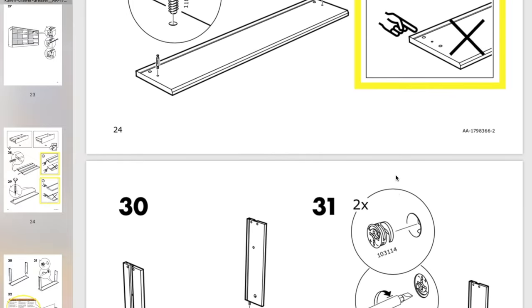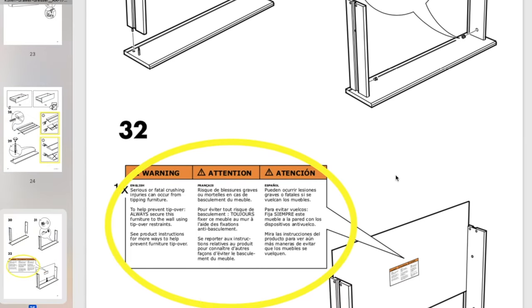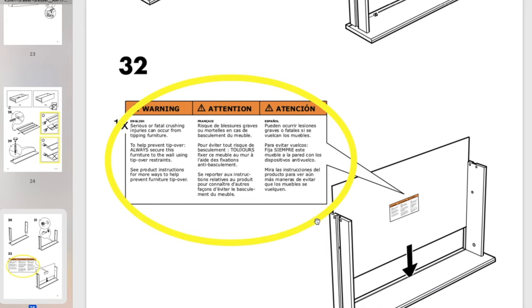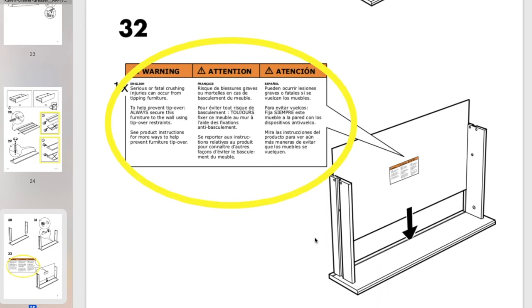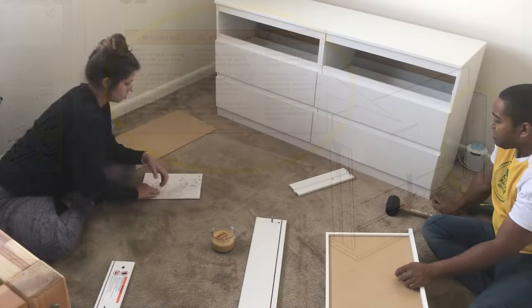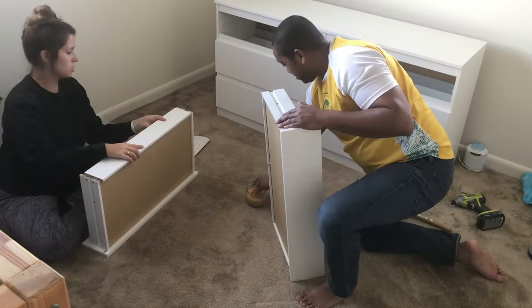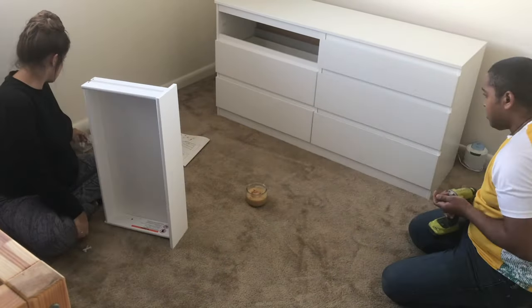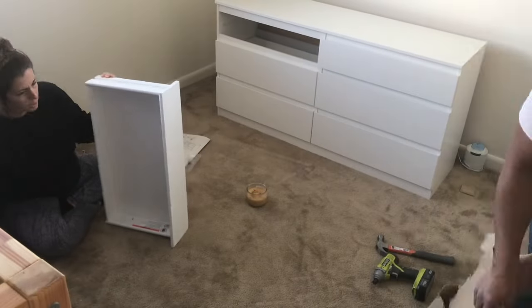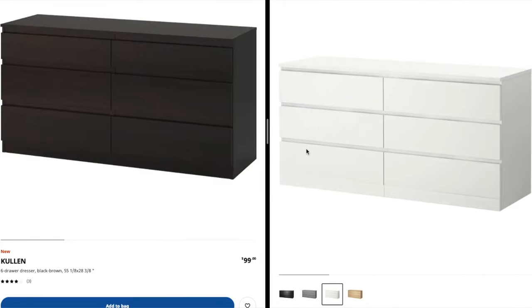The warning label actually shows it's supposed to be on the bottom of the drawer, but ours were on the side — that's what threw me off. Beyond that, it wasn't super hard to fix, so we went ahead and fixed that up. Like I said, keep applying wax to everything to make it nice and smooth.